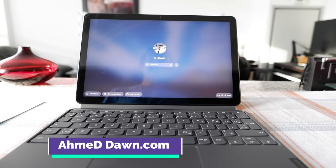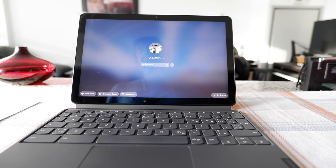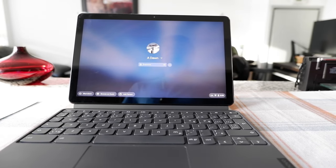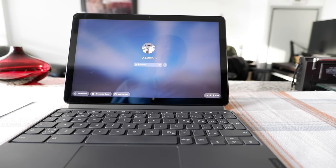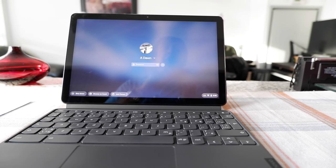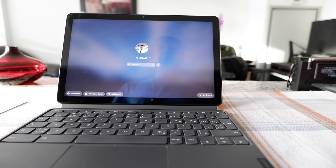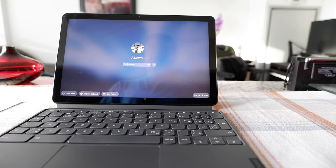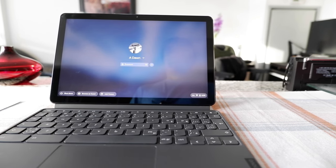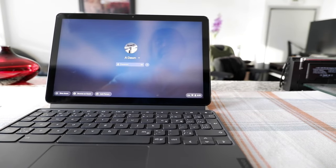Hello everyone, this is Ahmed Dan of Ahmeddan.com. Today I'll have another episode of Chromebook tips and tricks. I'll talk about how to use a Chromebook without a password. If this is your first time or a repeat visit, thank you for your support. Today I'll talk about how you can use your Chromebook without a password.